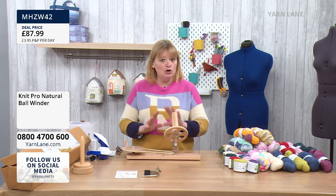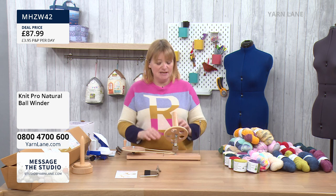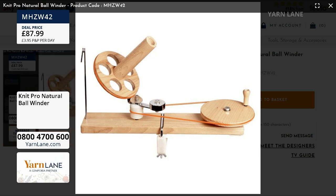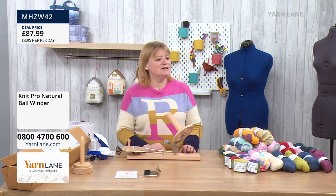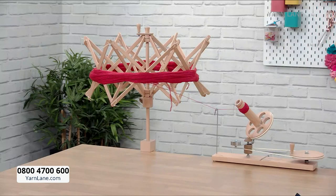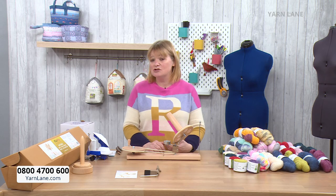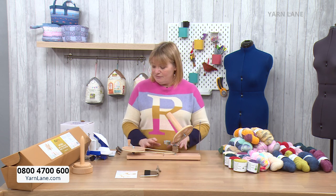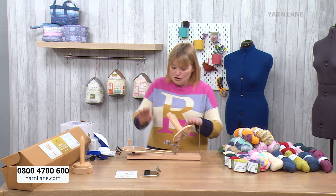We've only got four left of the beechwood ball winder. I know it's £87.99, but they are fantastic — made of natural beech wood. The only thing that could possibly go wrong is the band can perish with time, but you can buy replacements and they're really inexpensive. These are by Knit Pro. If you know anything about knitting needles, hooks, and accessories, you know we stock a lot of Knit Pro — really good quality with a long heritage.